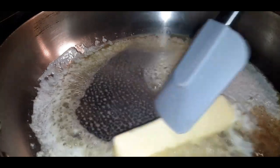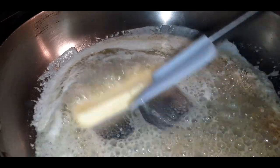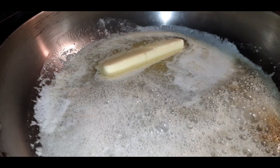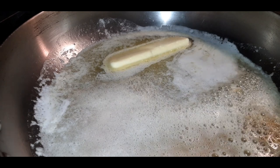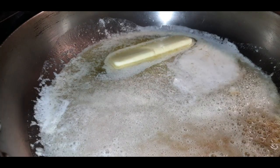Now that our wings are all seasoned up and marinating in the refrigerator, let's get started on the lemon pepper butter sauce. Of course you want to start with butter — real butter, not margarine, not the margarine in the tub. You want real butter. You can use salted or unsalted; I'm using salted — use whatever you like.